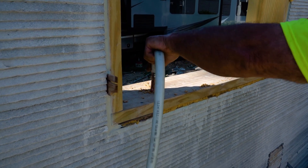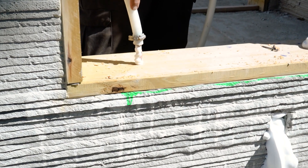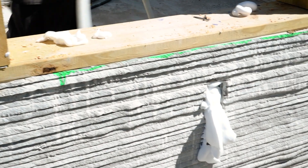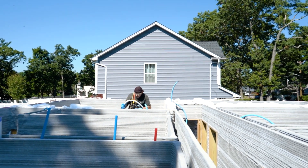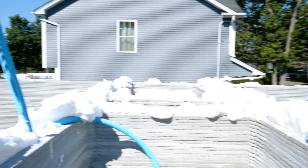We have two gentlemen here. One is working the lower section — what we do is drill holes in the window sills around the property, and that's how we get all the insulation into the lower half. Then there's somebody else on top going top-down, putting the hose in and filling up the interior and exterior walls.